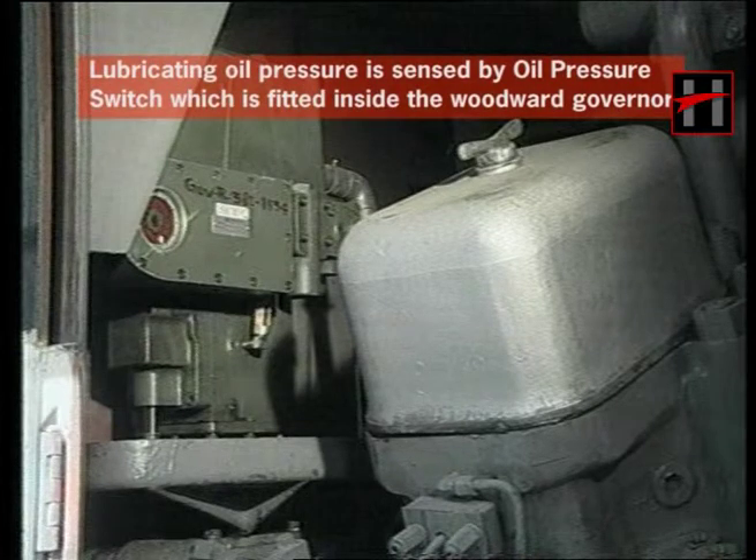Lubricating oil pressure is sensed by oil pressure switch OPS, fitted in the Woodward governor. Whenever the pressure drops below the preset value, the Woodward governor will ensure that the engine shuts down via the OPS fitted inside the governor.